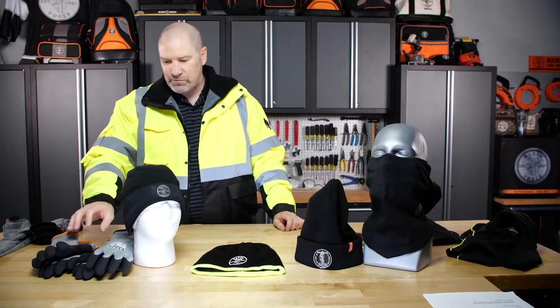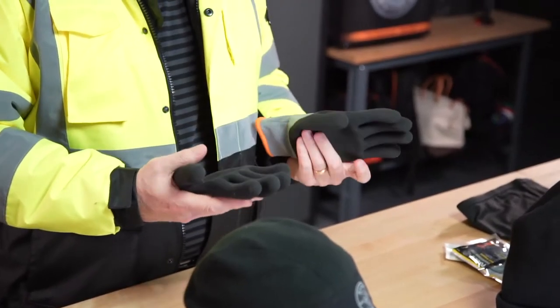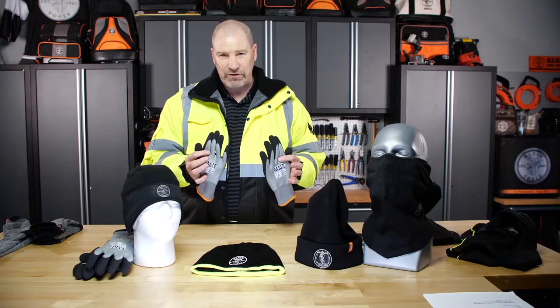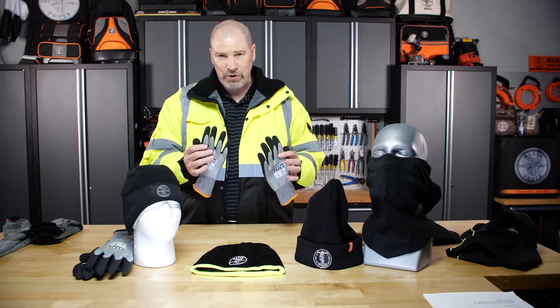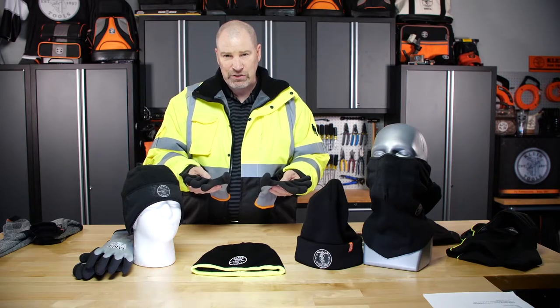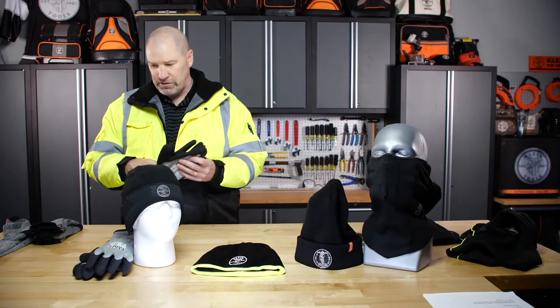Speaking of hands, we have a couple of sizes of our new Winter Gloves. These are really nice — they're lined with seamless fingers so you're not getting friction points against your hand. Latex dipped to give a nice grip while keeping you warm, with nice long cuffs as well.